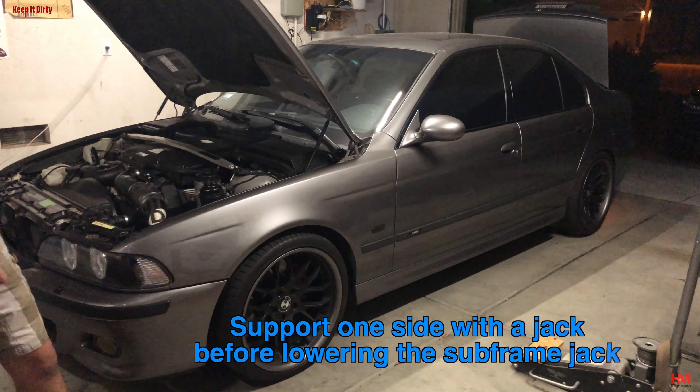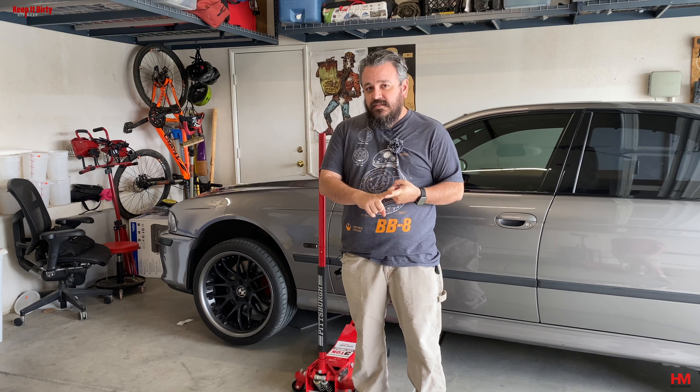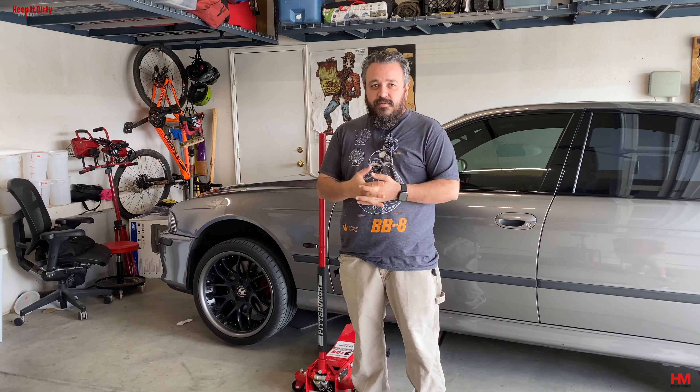Hope you guys find this video helpful. Don't forget to tune in on the channel as we do more content for the E39. We're going to be doing a power steering pump leak fix — we've got a pretty leaky power steering pump. We're going to change out the fluids on the car, do the rear diff, the transmission oil, change out the valve covers, and quite a bit more. Make sure you guys tune in, check it out, thanks for watching, don't forget to subscribe, we'll see you on the next one.